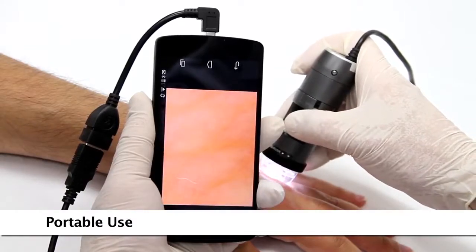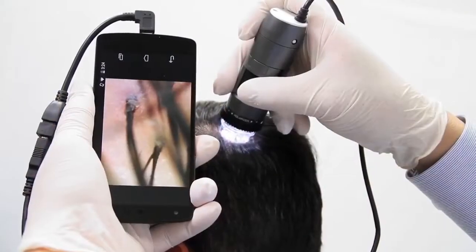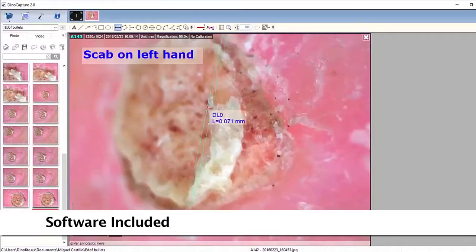The Dynolite is a handheld microscope camera with most standard models going up to 220 times magnification and high magnification models going up to 900 times. These models are connected to a computer via USB and include easy-to-use software that allows users to capture images and video, as well as many other basic and advanced features.